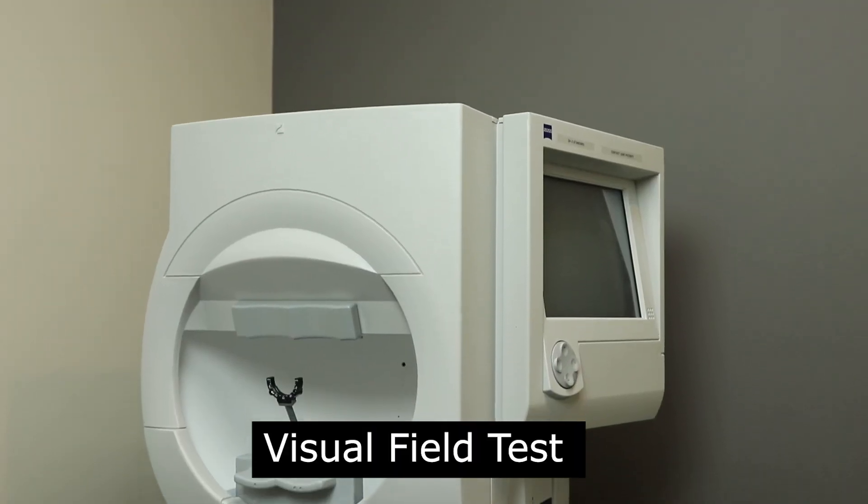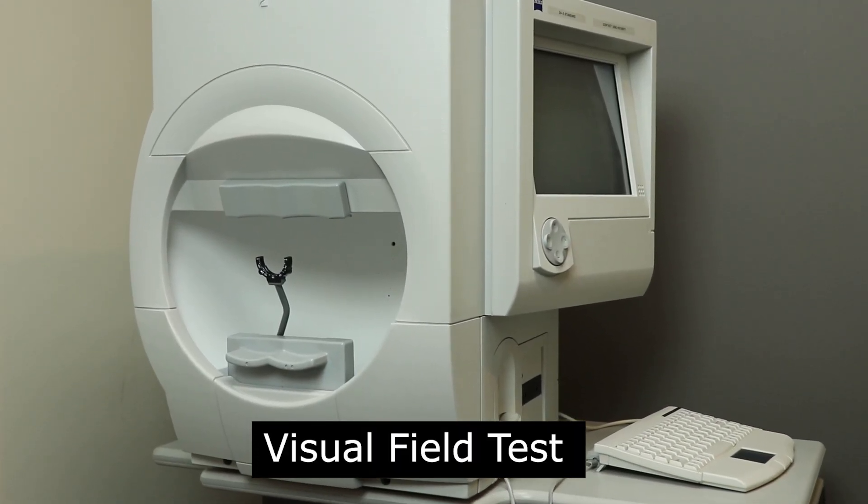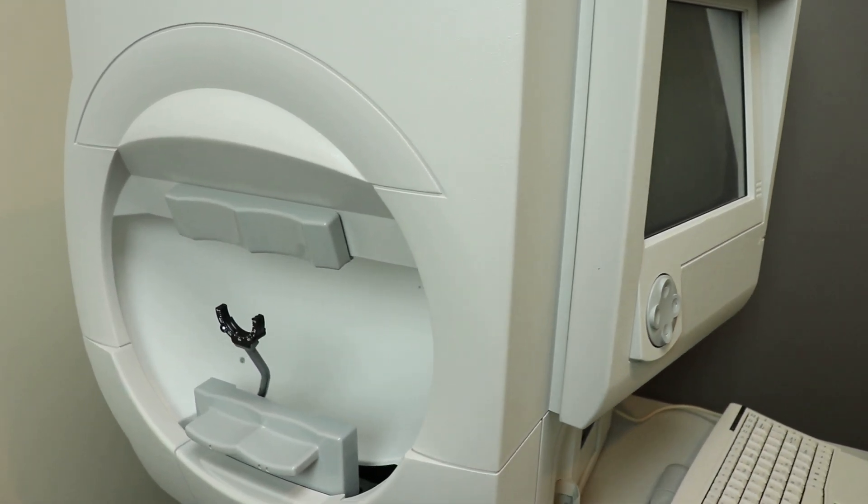Another instrument you'll most likely see at any doctor's office for glaucoma is the automated visual field analyzer. This instrument is really important because glaucoma can cause loss of peripheral side vision. It helps map out whether any functional vision loss has occurred, and it allows the doctor to stage the severity of the disease and monitor for progression.